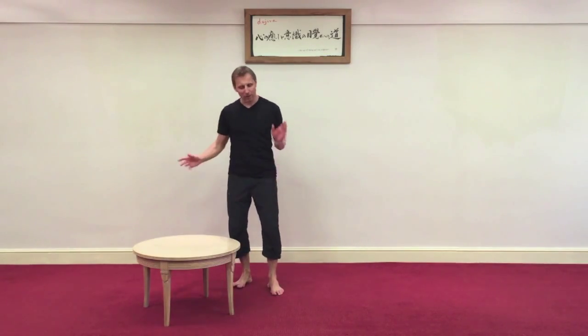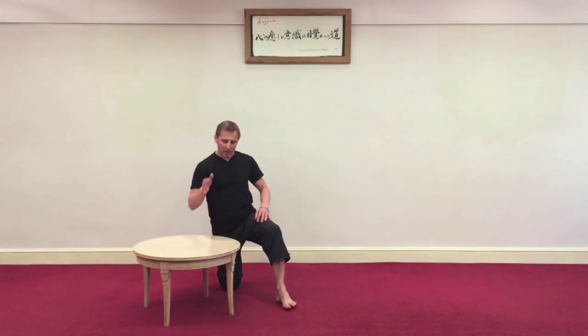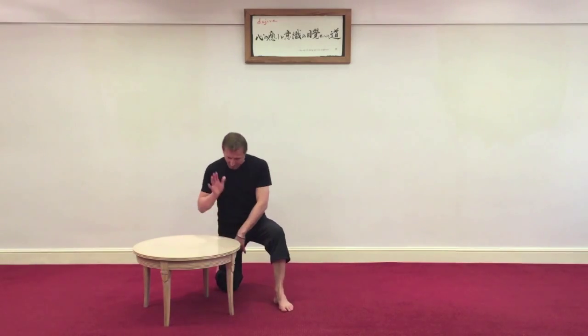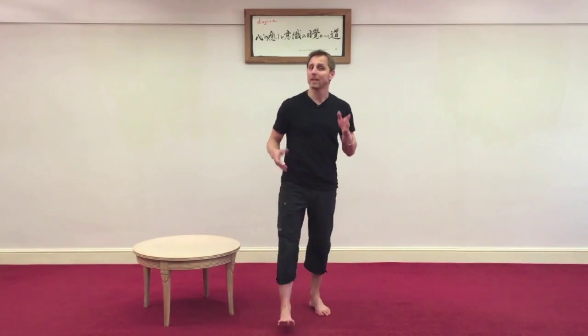When you join in, if your knee is a bit tight today or you're not sure about your back, by all means have a chair or a table to give you that extra push off. Now I've got three contact points: left foot, right hand, and that right foot also - that foot there is quite active to bring me back up.